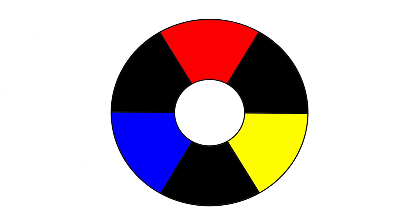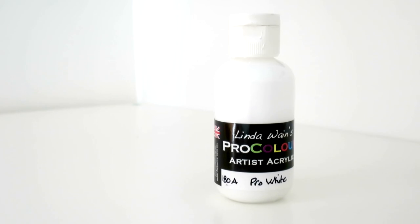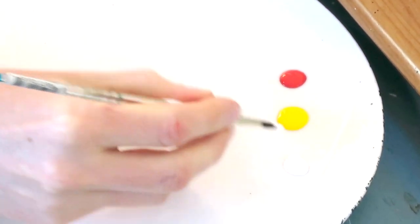In this second episode we've learned that we can mix tints of the primary colors and also the secondary colors, and we've also learned how to mix precise tones by squinting at what we're painting. Now let's see what exciting things I've got lined up for the next episode.